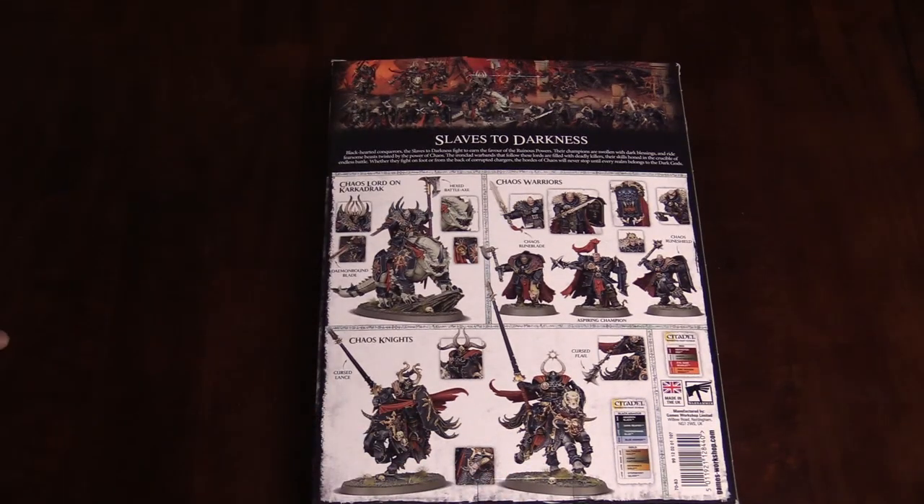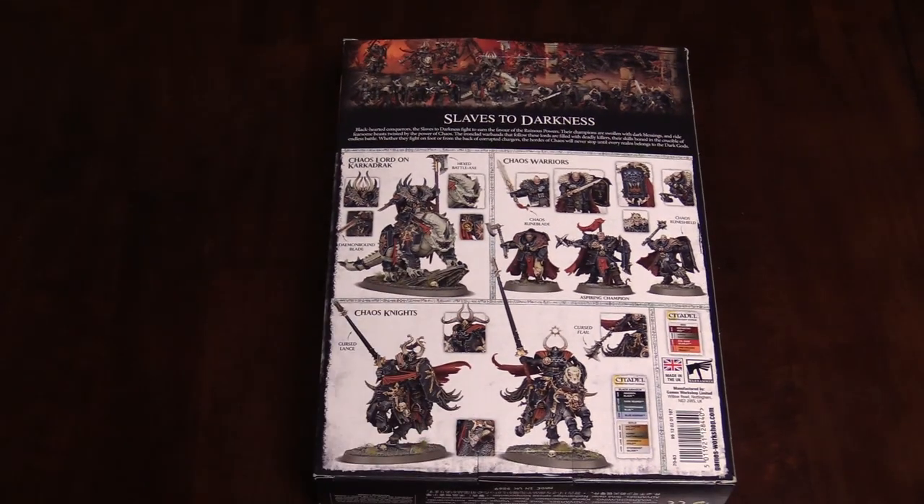Flip it over here — here's the back of the box. This box has 10 Chaos Warriors, 5 Chaos Knights, and a Chaos Lord on — I'm going to call it the Karkadrak. Karkadrakadrak. It's really cool.